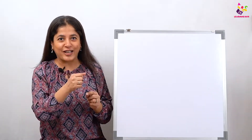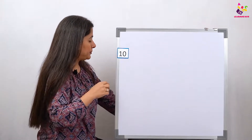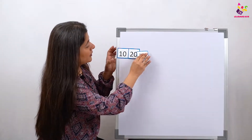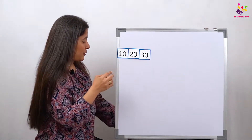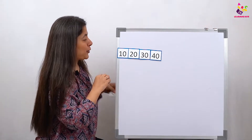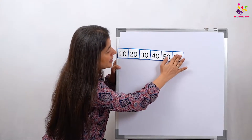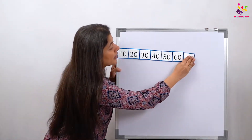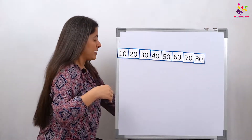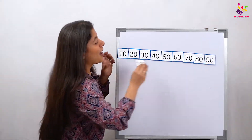Okay, let's do one thing — I'll put the numbers on the board and then y'all count with me. Okay, let's start: 10, 20, 30, 40, 50, 60, 70, 80, 90, and 100.